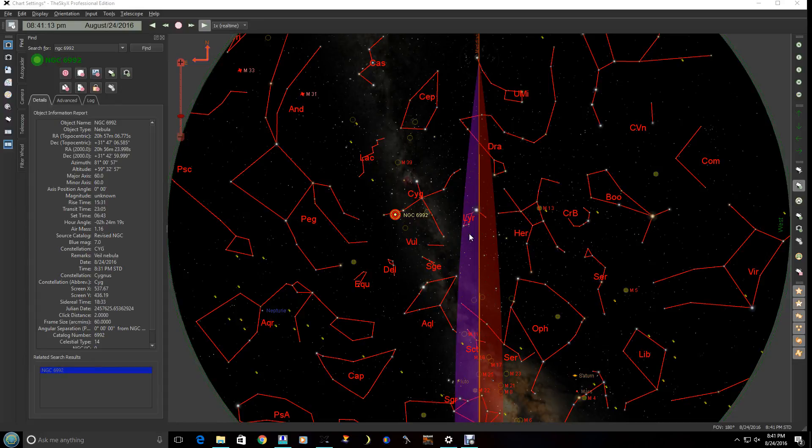Hello there. I'm at Kitt Peak Visitor Center, inside the 20-inch dome with the RC 20-inch and an FSQ on top of that. That's what we're going to be using for this example. Today I'm going to be talking about backyard EOS and DSLR imaging.